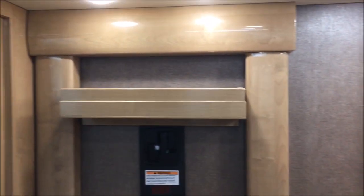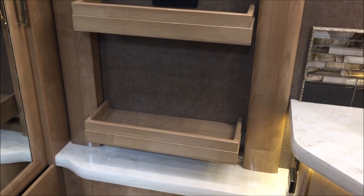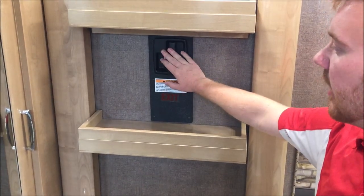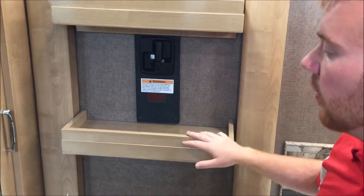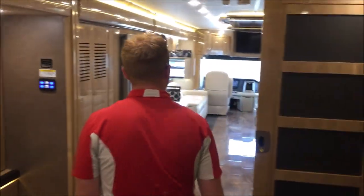As I mentioned before, this coach is optioned out to the max. This one was included with the escape hatch, so in case of emergency — fire or anything like that — you actually have an exit door in the rear. By pulling this lever right here it'll come undone, and you'll have cables that will support it to make your way out. Another really good thing for taking your families with you, kids and everything. Just another reason why I love the American Eagle.